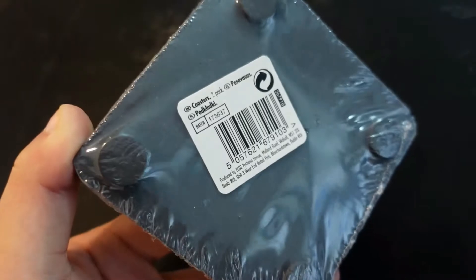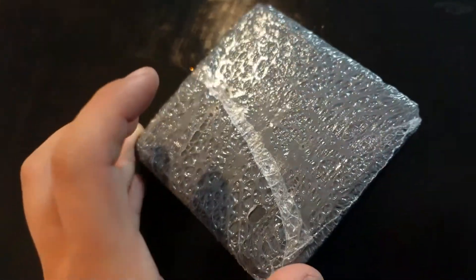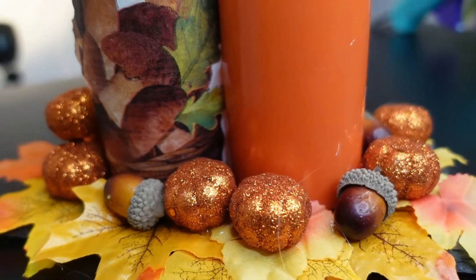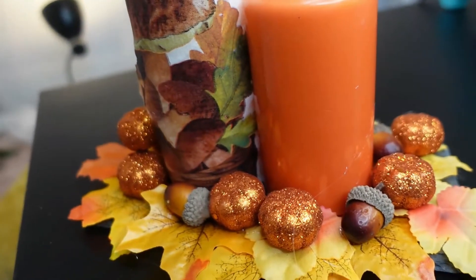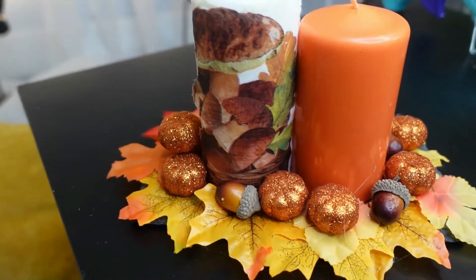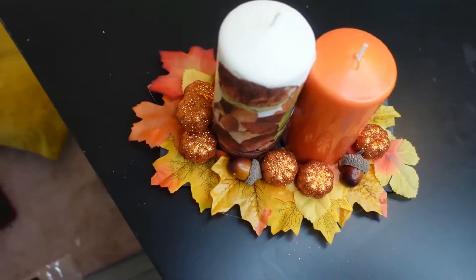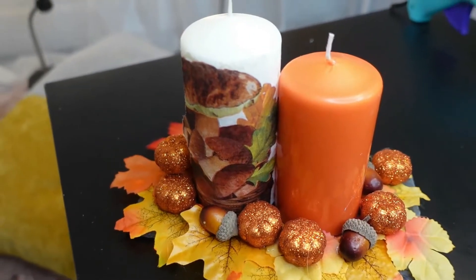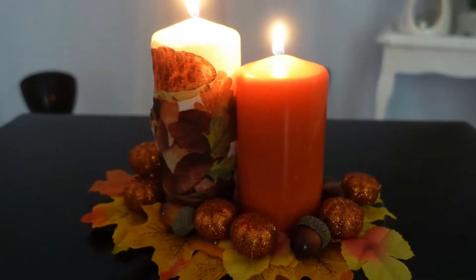We have gone from this slate coaster and these boring pillar candles to an awesome autumnal centrepiece candle. I absolutely love this personally. I just think it's beautiful and so colourful and so vibrant. Would you think that you actually made this from Poundland products? I feel like you wouldn't. It's just super unique, really beautiful, and I'm very chuffed with that one.